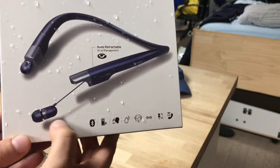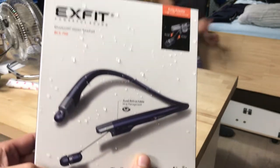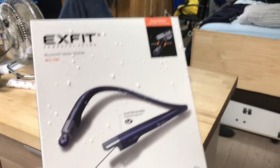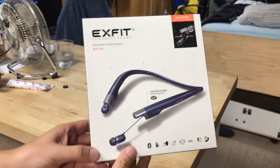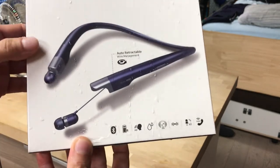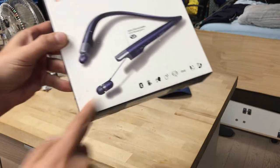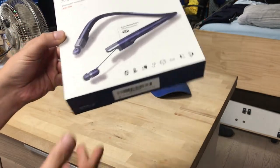This one has a retractable thing that goes in — look — and it's the only one that comes in blue. It's called the X Fit Bluetooth. It had really good reviews and it auto-answers when you pull this out; when you pull it out it automatically answers the phone.